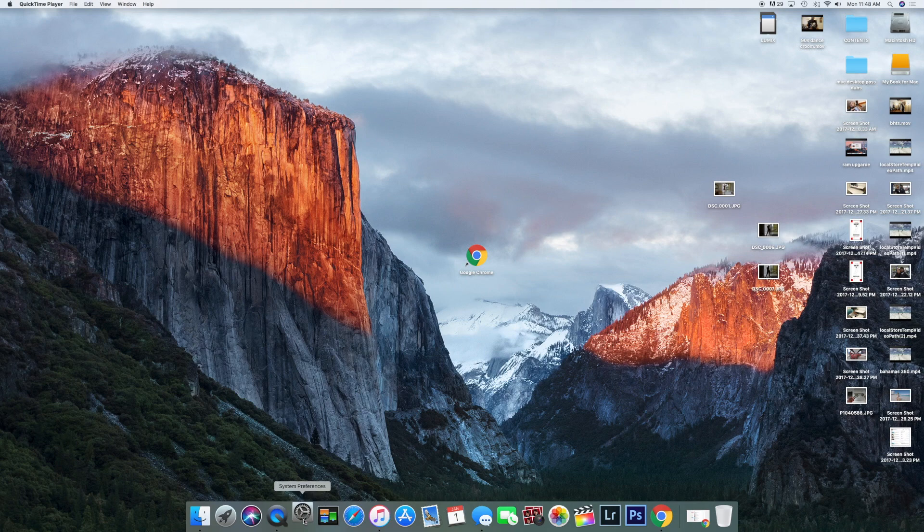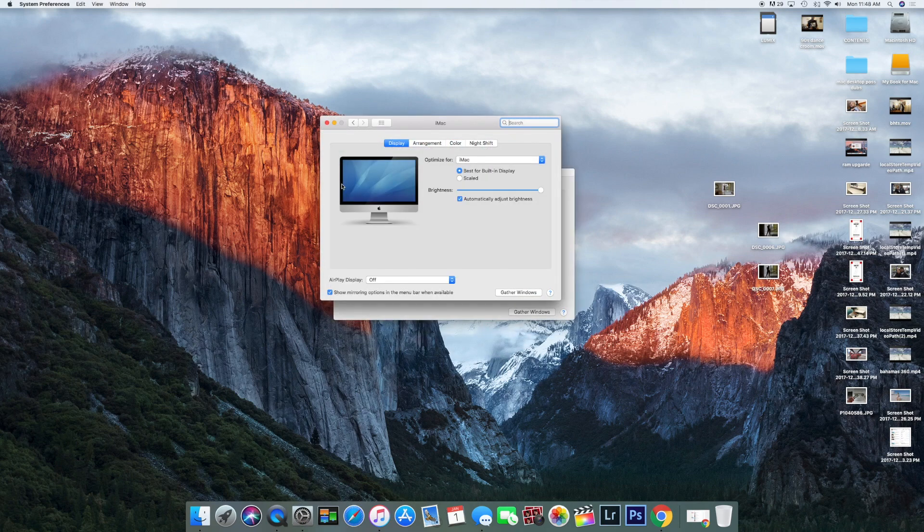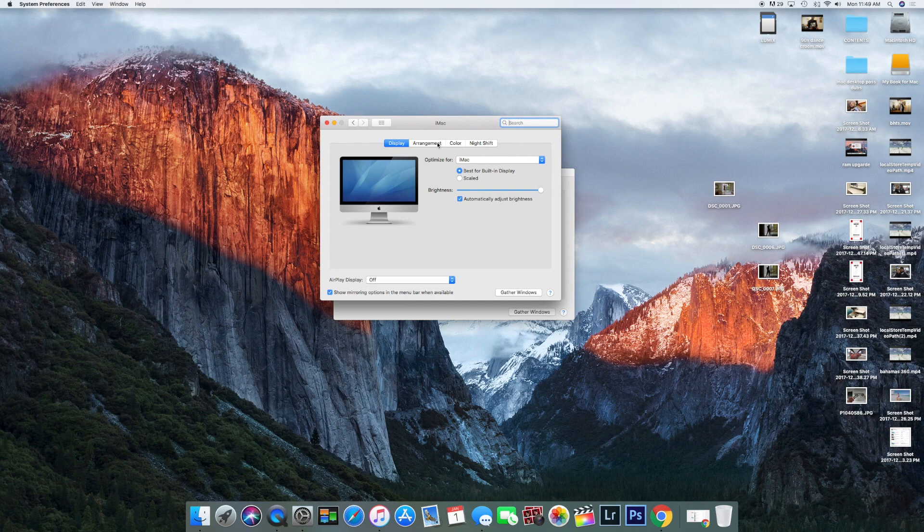Click on System Preferences, go to Display, go to Arrangements, and it will show two options: to either mirror or to have an extended monitor. You can pick whichever one you like depending on your preference.